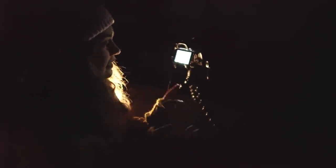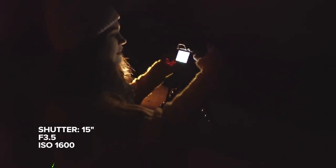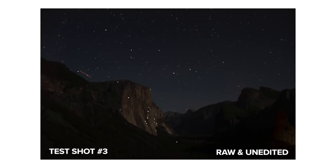Now I'm going to play around with my settings until I get the shot I'm really after. Our current settings are 10 seconds for the shutter speed, f3.5, and ISO 1000. The first thing I'm going to try is to bump up my ISO to about 1600 and then push my shutter speed to 15 seconds and take another test shot to see what that looks like. There's a lot of waiting when it comes to astrophotography. These settings are looking really good — I'm really happy with them.